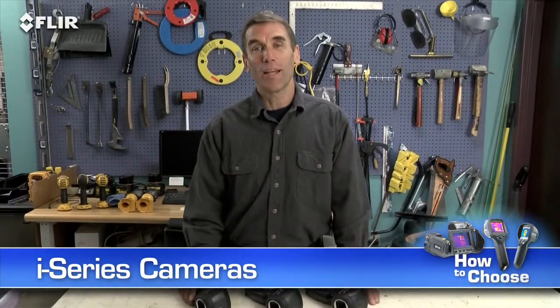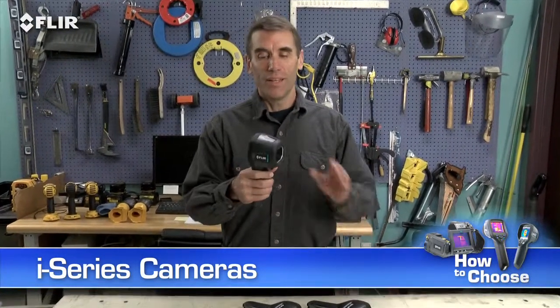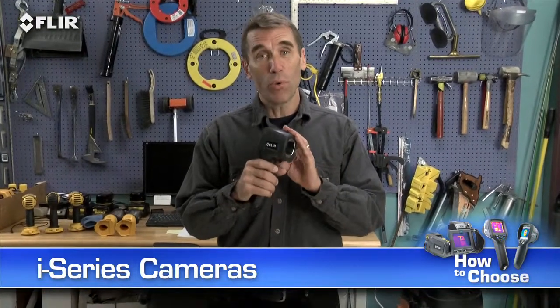Hi, Bob here to show you FLIR's handy i-Series cameras. These are extremely easy-to-use, point-and-shoot thermal imagers, and they're going to help make your inspections more productive so you'll be able to take care of more customers. They're rugged, light and portable, and the best thing is they're the most affordable real thermal imaging cameras available.